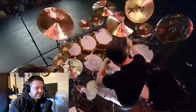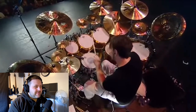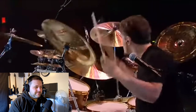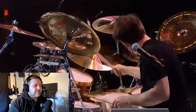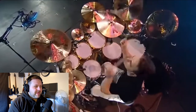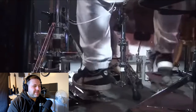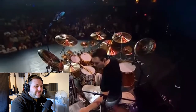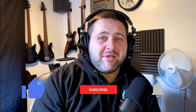I literally can't watch him without smiling. He is sticking to that seven pattern — he is in that pocket. Thank you very much and I'll see you on the next one.